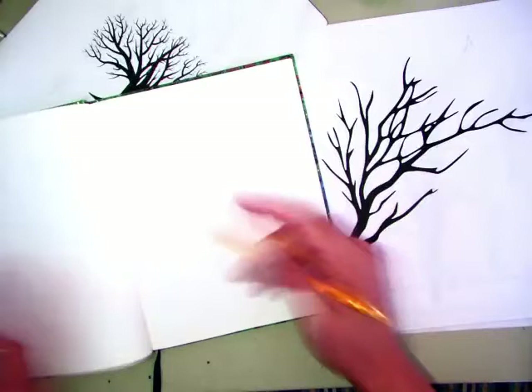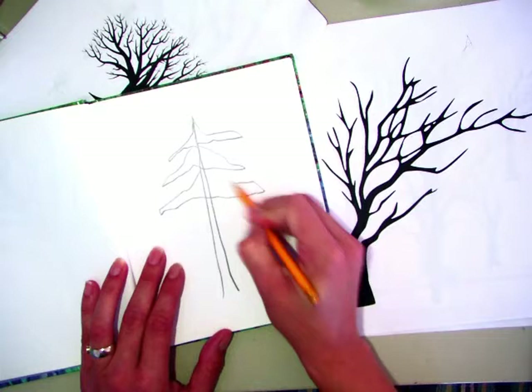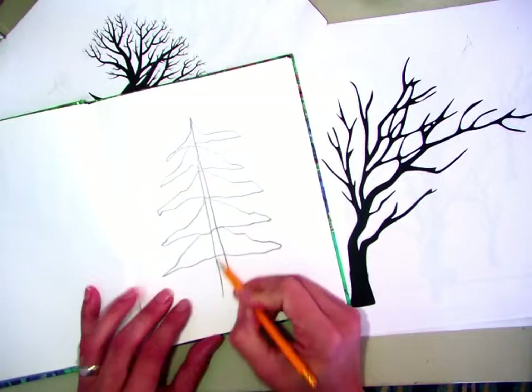And then you can kind of put in a series of small to larger spaces. And then when you fill those in, they're kind of almost like crooked, jaggedy triangles. And then when you paint them, you'll get a realistic looking tree.